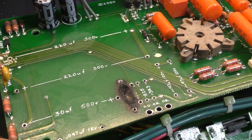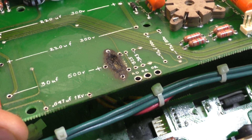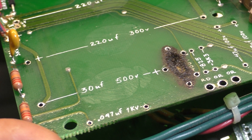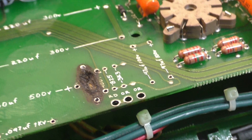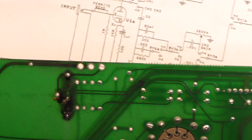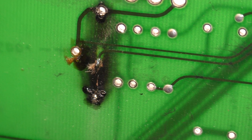I've removed the main filter caps — the two reservoir caps that are in series — and the next node after that, which was the 30 microfarad 500 volt cap. You can see that's all the way through the board. Flipped over in a sec. Alright, so that is the damage to the bottom side where you can see the burn has made its way all the way through and cut traces.